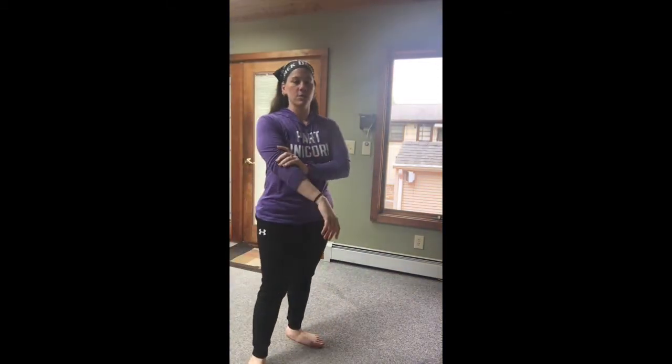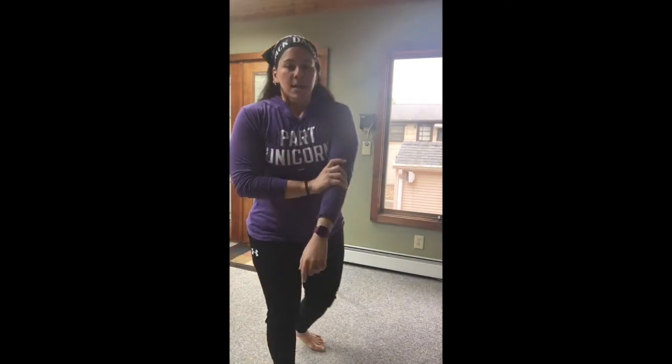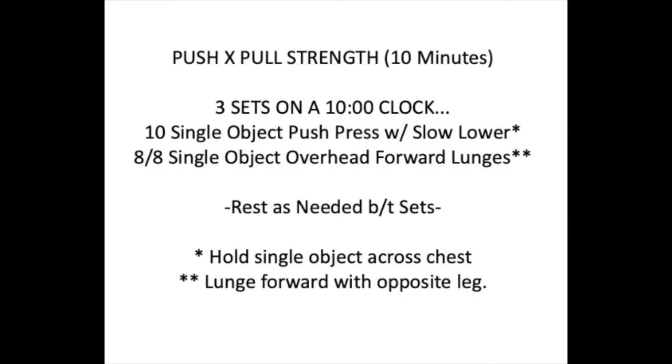It'll be three minutes of alternating between those two movements. Then we go into our push-pull strength — ten minutes, three sets on a ten-minute running clock. You're going to see ten single-object push press with a slow lower, holding a single object across your chest. Then you're doing eight on each side — single-object overhead forward lunges. You lunge forward with your leg but hold the opposite arm up overhead. Rest as needed between sets — three sets total.